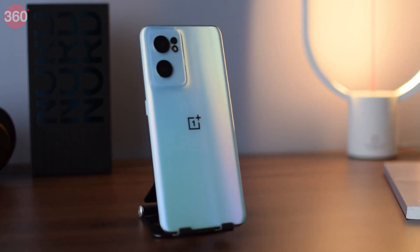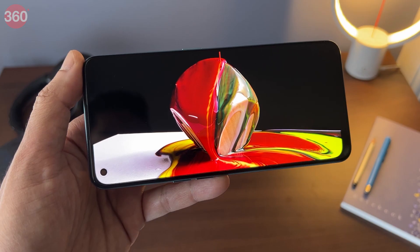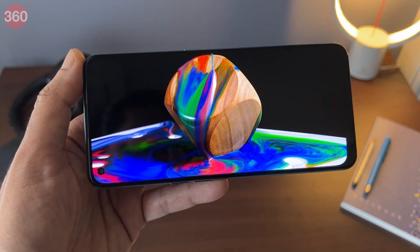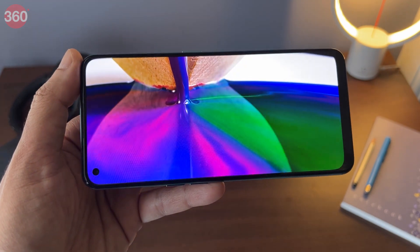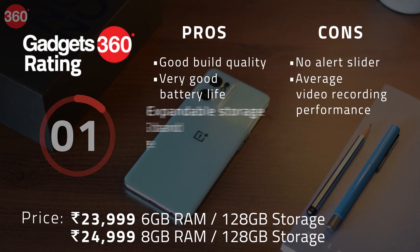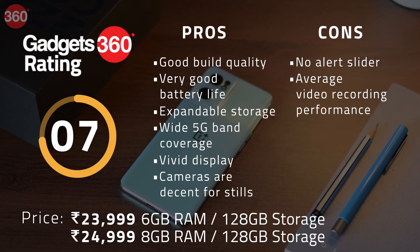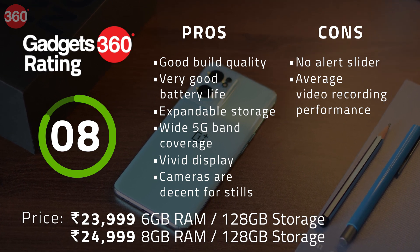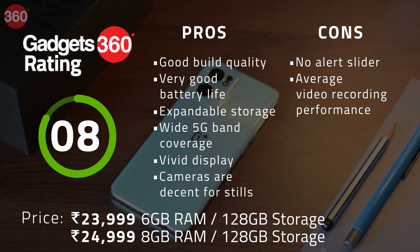The OnePlus Nord CE2 is a good update to the original, and if you haven't already bought the previous model, I'd say the new one is worth buying. It's basically a lower-priced Oppo Reno 7 without the spammy apps, which is not a bad deal. The CE2 offers a premium design, good performance, solid battery life with very fast charging, and decent cameras for still photography. Video recording is not its strong suit, but other than that, it's really hard to complain.